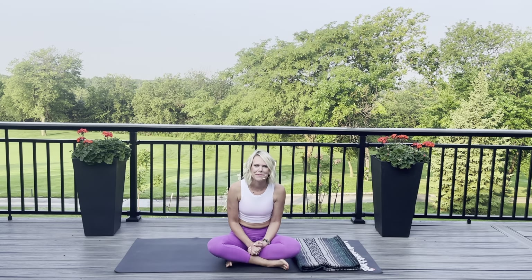Hello, yogis! Welcome to your mat. Today we are going to do a practice to help replenish the adrenals. Life just has this way of becoming a little bit stressful from time to time, and the adrenals are what really kind of suffer the consequences of that.